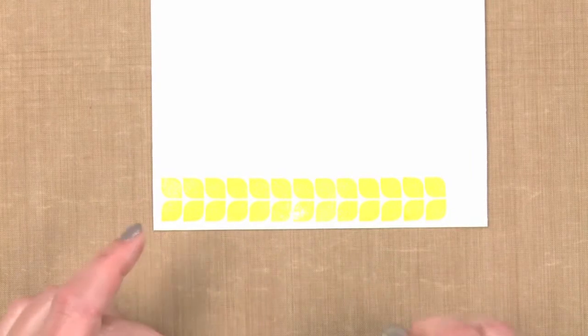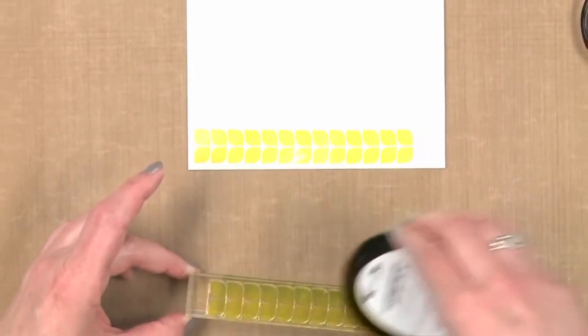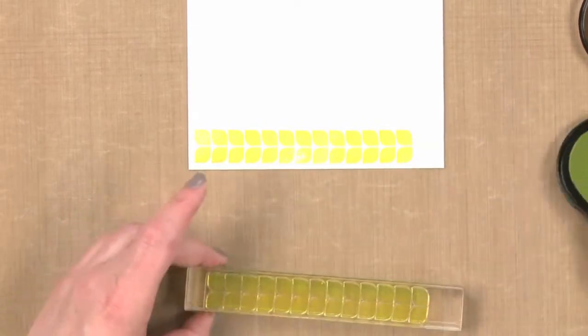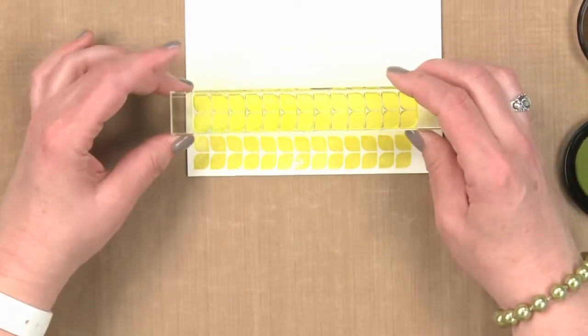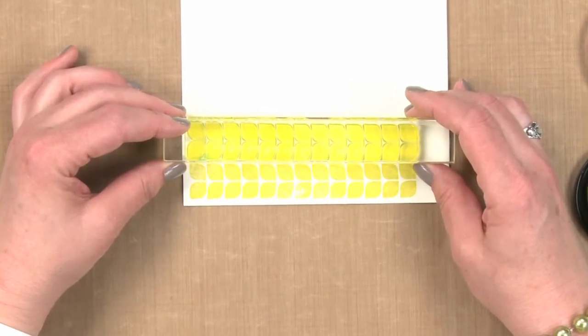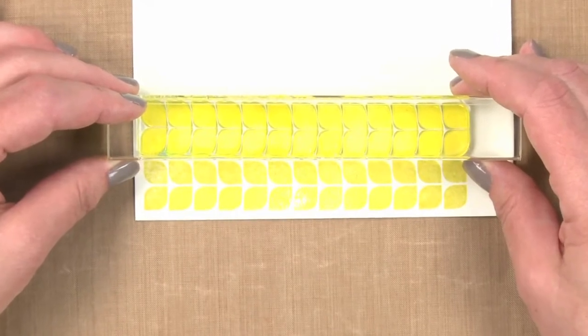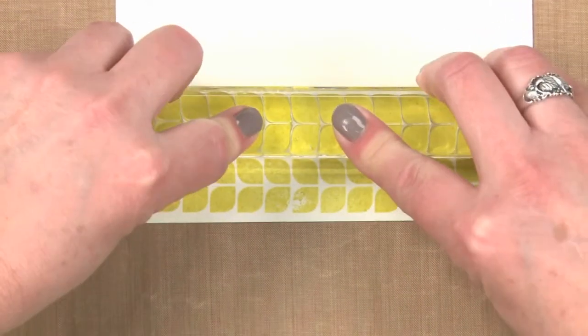The next one is where you want to set up how much spacing you're going to have between each item in this background. So again I've inked up my stamp. Because I'm using a clear stamp it's much easier to see when I'm lining things up — I can actually peek underneath and see where those stamps are and see how close they're going to be. So I just press it down and I have my next part.